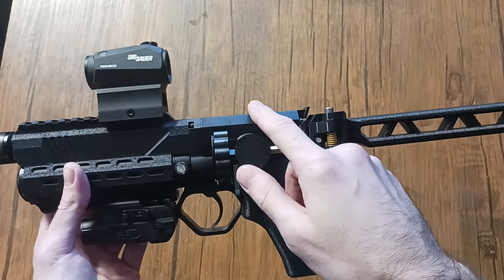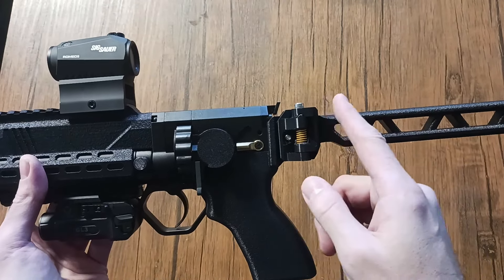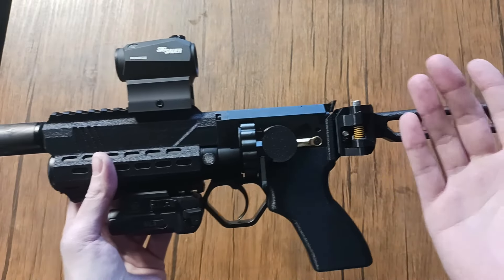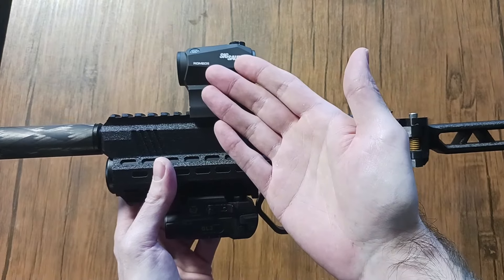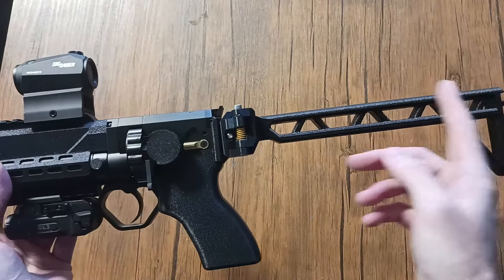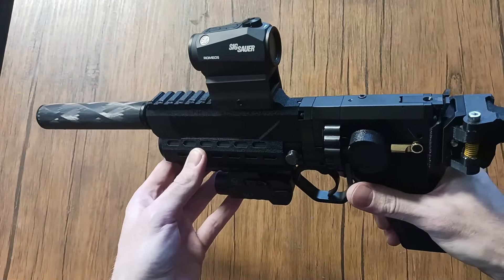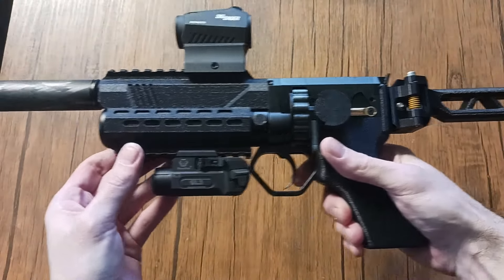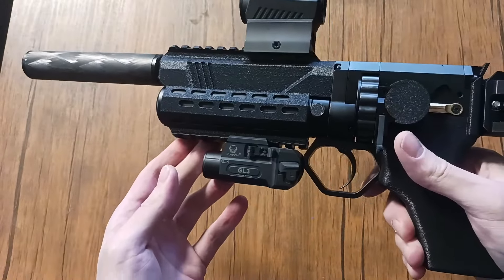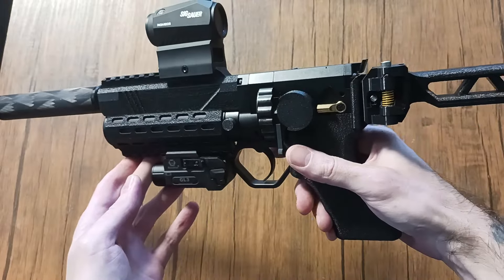I tried using the stock with the RMR, but the issue is you can't get a line of sight on it. That immediately made me think — I need a shroud with a rail so I can have AR height optics. Now I have a perfect sight picture when I aim down sights. It's pretty nice, it's compact, it came out really good. I like the way it looks and feels.